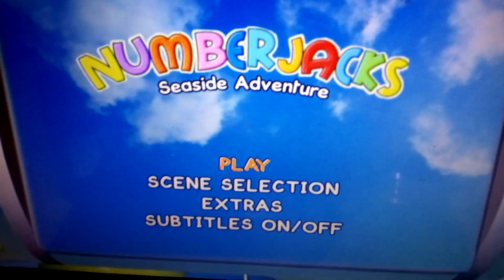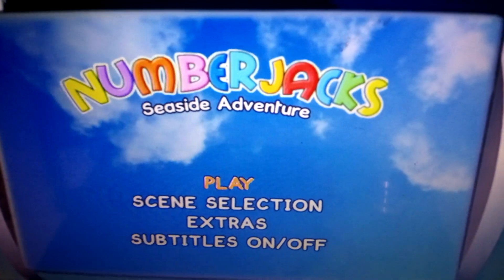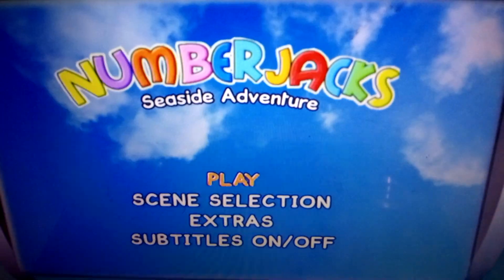And then we've got subtitles, which are on and off. So that's my DVD menu walkthrough for Numberjacks Seaside Adventure. Don't forget to like, comment, and subscribe. Goodbye.